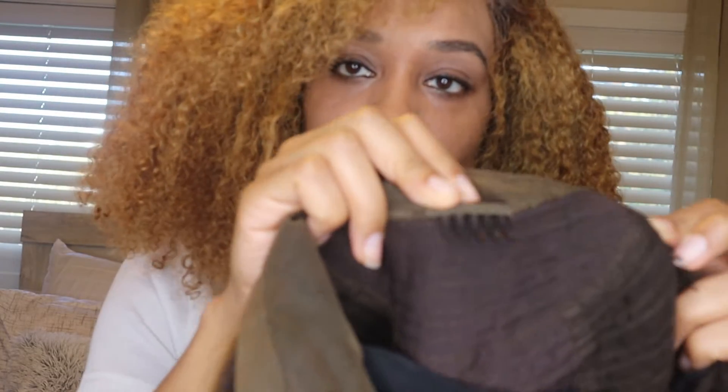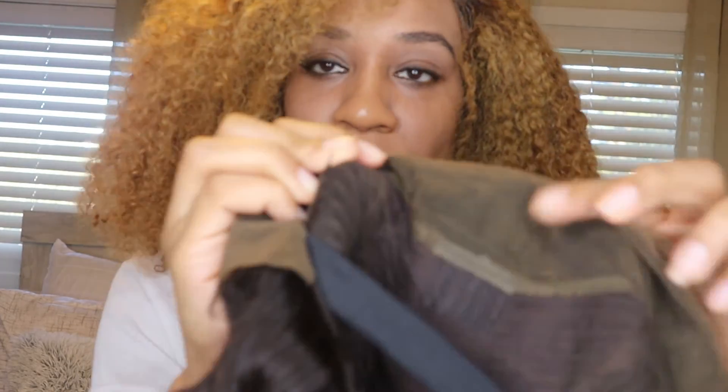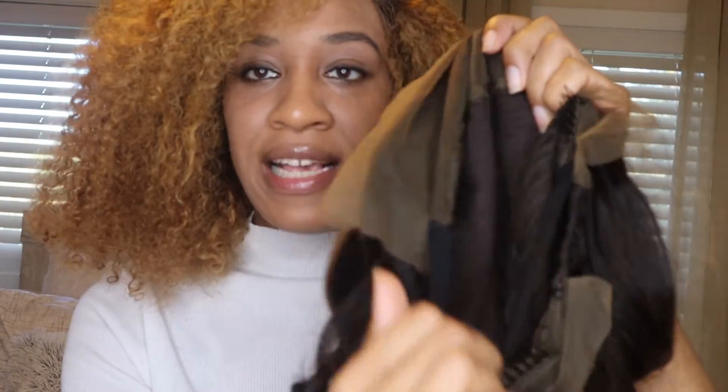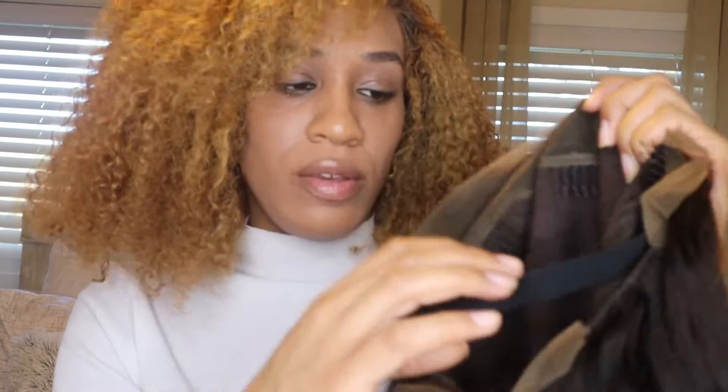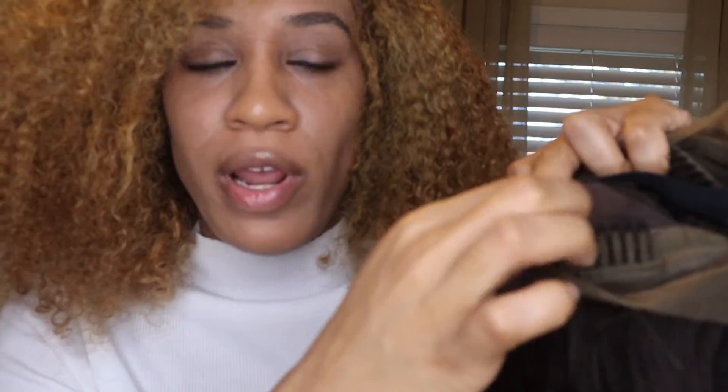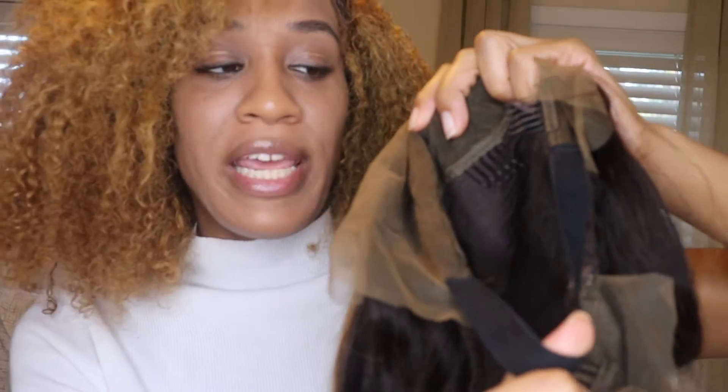Let's take the net off. It has the normal cap construction — it has two combs on the side, one in the middle, one on the side, and one in the back. It also has the elastic band already on there, which is a good thing. It has the normal elastic band down here too, which I always hate using because they always pop out of place, so I'm glad it already has the elastic band in it. It's already parted in the center.